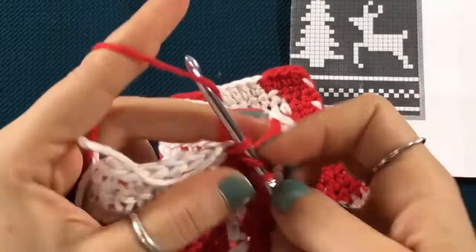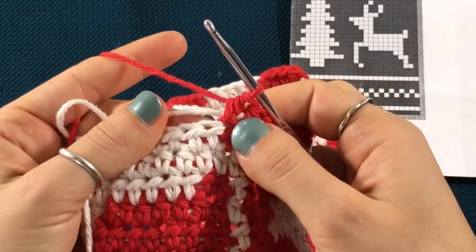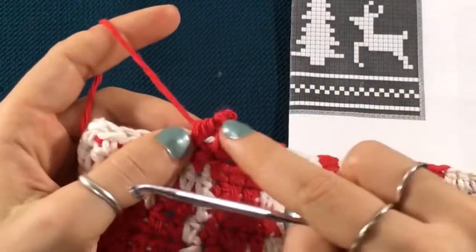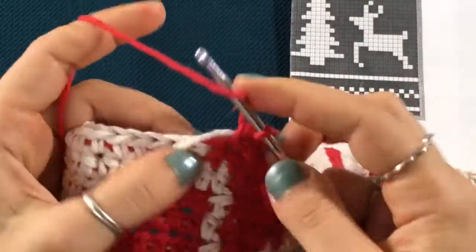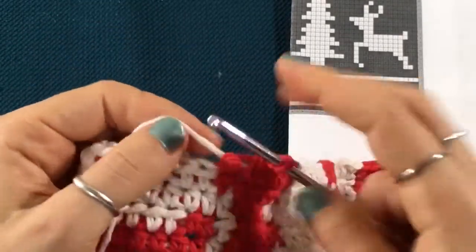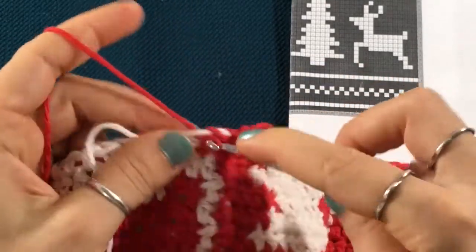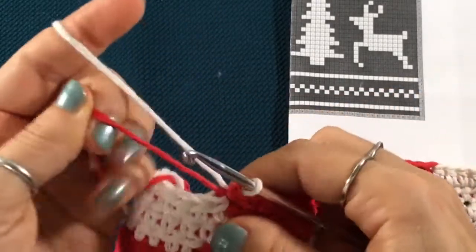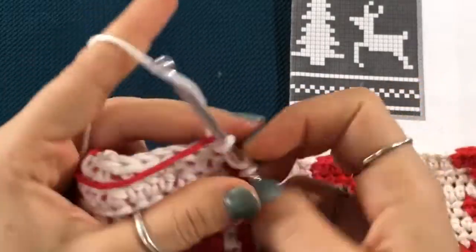Once you reach the reindeer, here's the front of the reindeer — we said we didn't need to make any changes here to the front, so all we have to do is crochet the body of the reindeer. I'm supposed to make that a color switch, so let me go back and fix this real quick. All right, so we're ready to crochet the body of the reindeer.